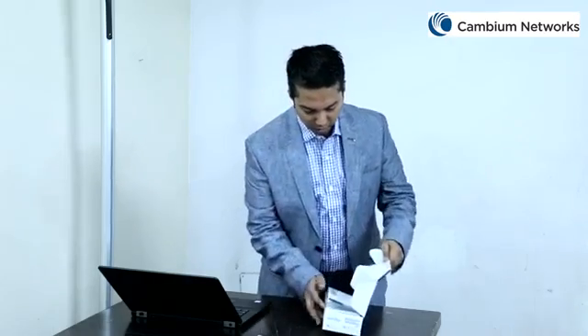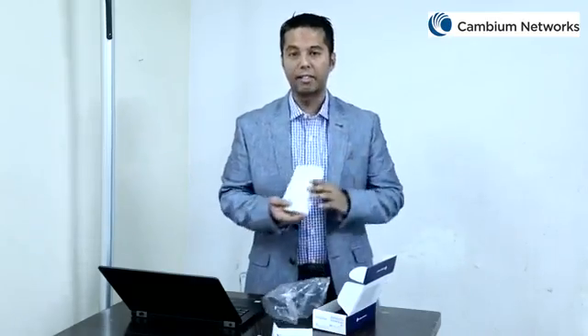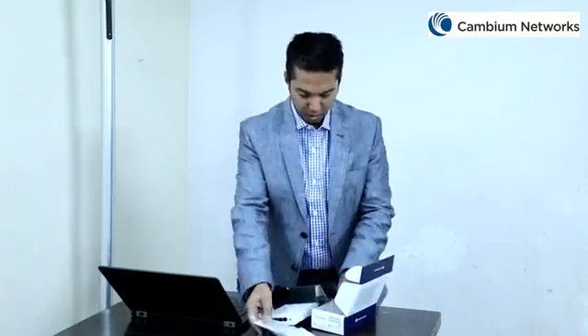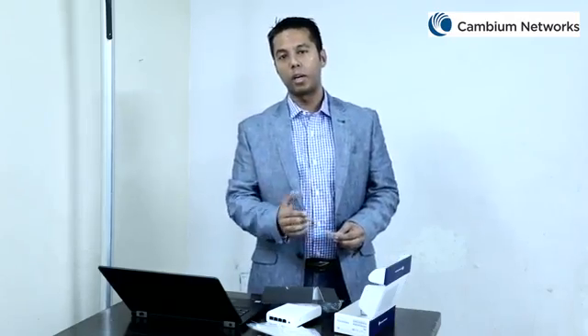First, let's begin by looking at what comes as part of this E430W box. This box comes with the quick start guide, the E430W access point itself, one single gang wall bracket, one Ethernet jumper cable, four Phillips screws, one Torx screw, and one drive pan head screw. You will actually require a Phillips head and a Torx head screwdriver to complete the installation, as this access point is designed for wall mount or can be placed on a table or a desk.